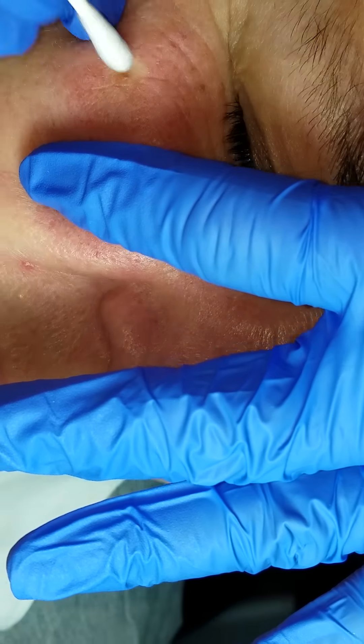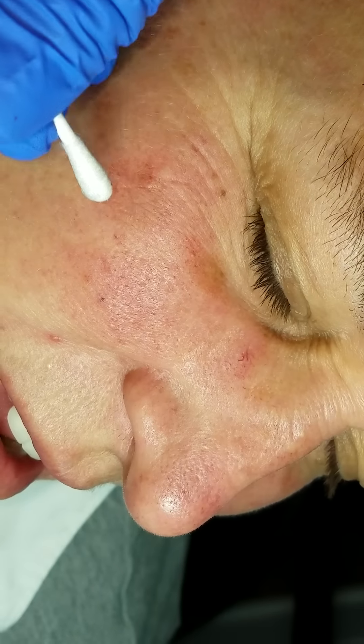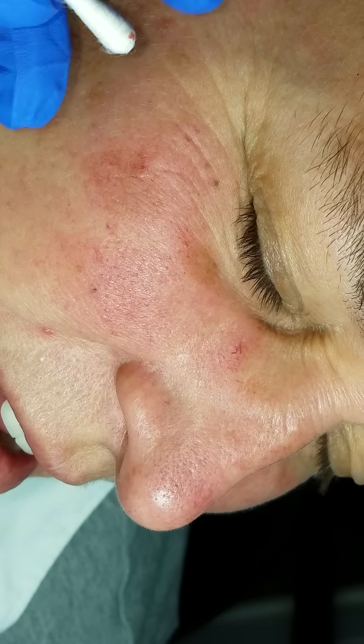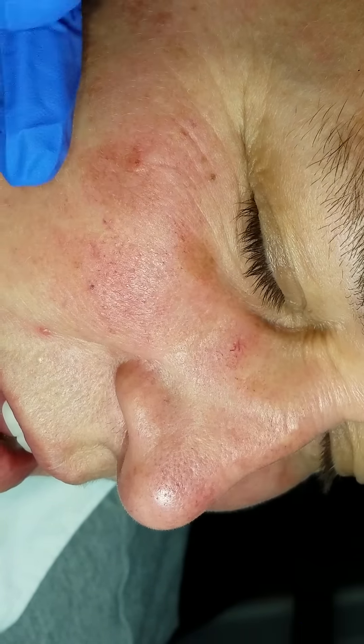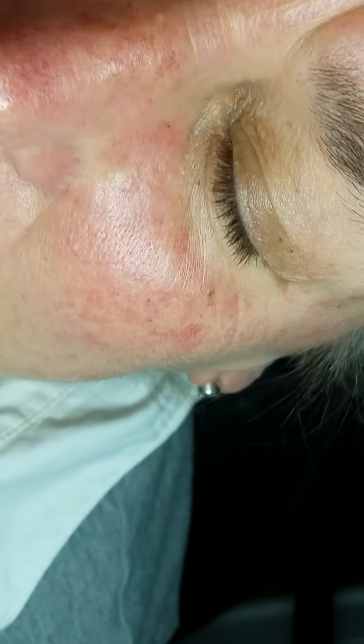Good. Is that going to leave a hole in my skin? No, but because that was a very large miliat, there's going to be a little space that's void. The skin reacts nicely — it'll flatten it out over time. But that was just a little tiny pinpoint that we did, so it won't be anything too bad.